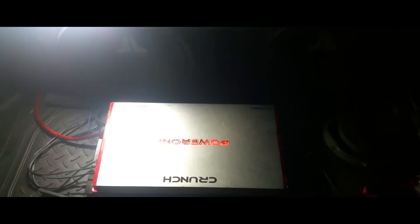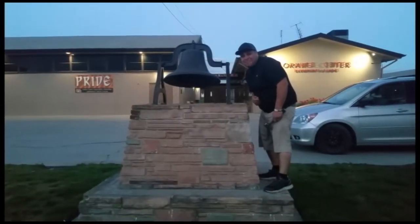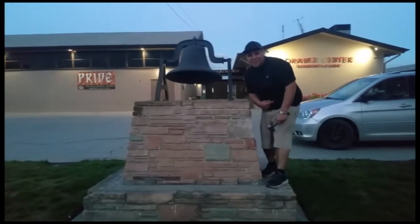It's ready to rock and roll. Thank you for watching, please like and subscribe, and don't forget to hit that bell.